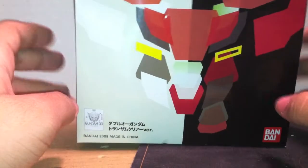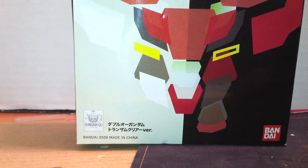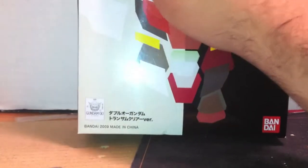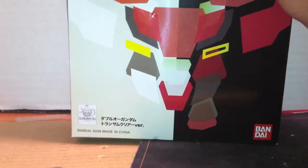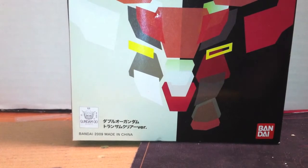Now, this is not the 00 Riser, and unfortunately I don't have the high grade to compare it to, because all my model kits are packed away, as I stated before. I actually do have a Gundam model to compare it to, so I can give you a size comparison to a 1-to-100 scale later on.